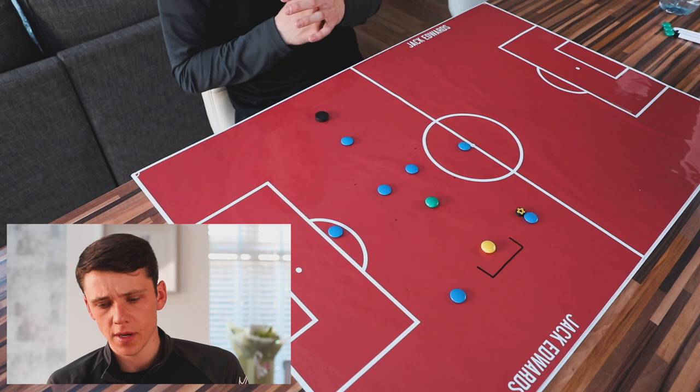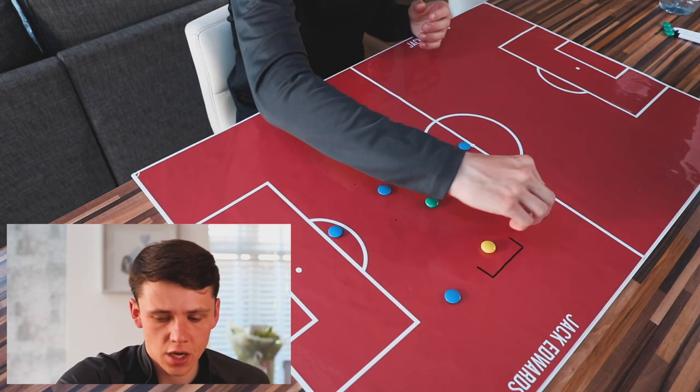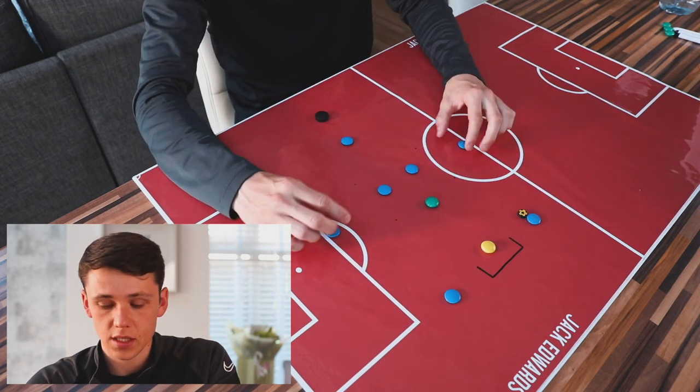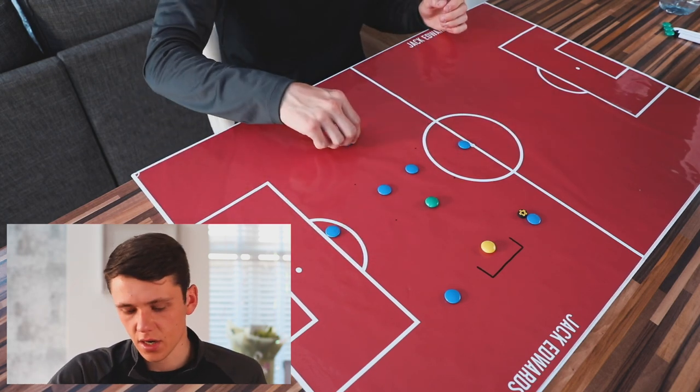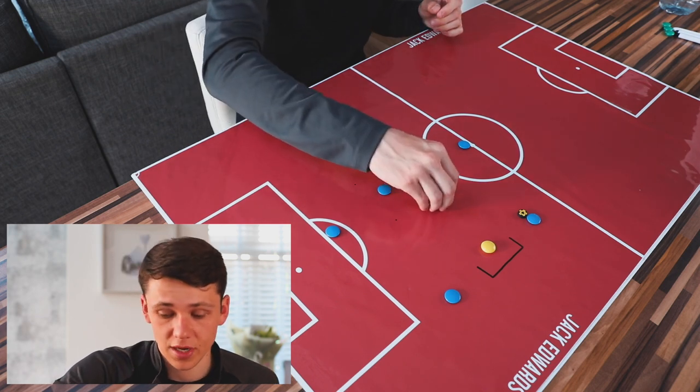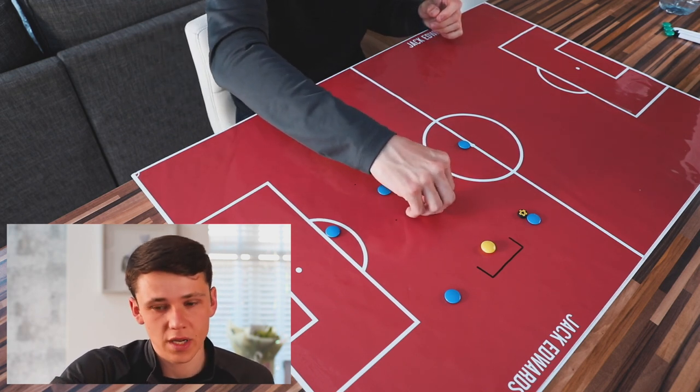Moving into part two of this week's session, we're now into a finishing circuit. We're going to be putting our group into pairs, going two at a time, and we're going to have six finishes from different angles, working on our movements and how we can combine to create opportunities to score. We're going to have two players starting on the goal line, two players starting 10 yards either side of this box, a player starting five to ten yards behind this line, and then a defender who's going to be involved.